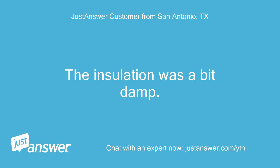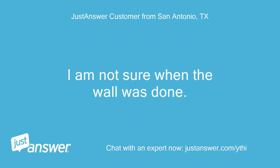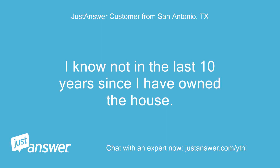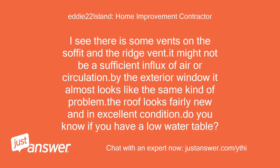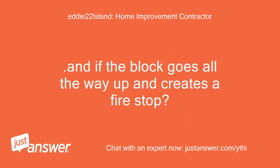The insulation was a bit damp. I am not sure when the wall was done — not in the last 10 years since I have owned the house. What a beautiful home. I see there are some vents on the soffit and a ridge vent, but it might not be sufficient air circulation. By the exterior window it almost looks like the same kind of problem. The roof looks fairly new. Do you know if you have a low water table, and if the block goes all the way up and creates a fire stop?